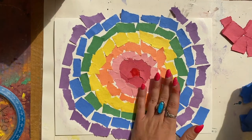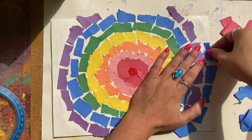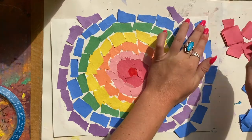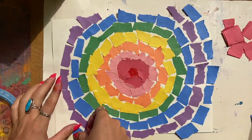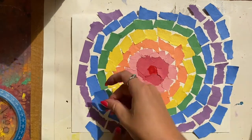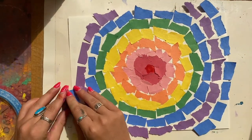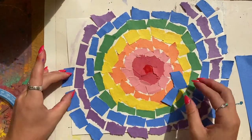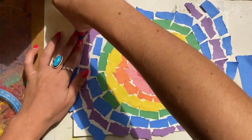Look at that! Now, you might notice that some of the pieces of paper are going off of your base, meaning they're hanging over the edge of the white paper. That's totally fine — I have a solution for that, so as you're working, if that happens, no problem. It's actually going to create a really nice effect if you let some of it hang off. It'll create the illusion that the circle is continuing, and it will keep the rhythm flowing in your artwork.